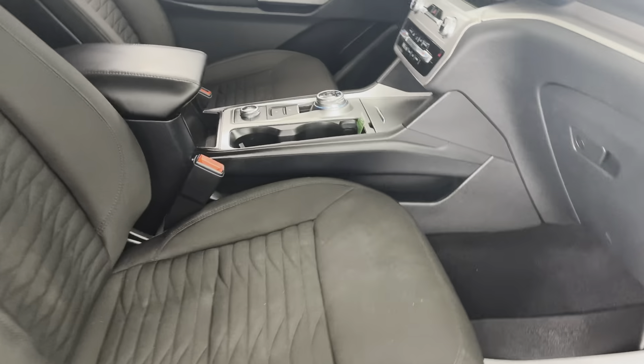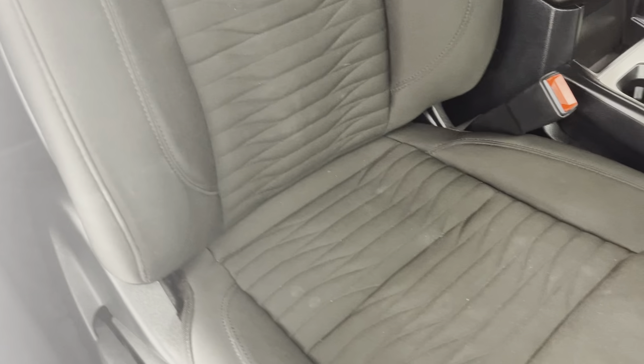Taking a look here in your passenger side door, you can see you have more of a mesh cloth seating. You're going to have your heated seats here — I was just sitting in them and they do definitely get warm.